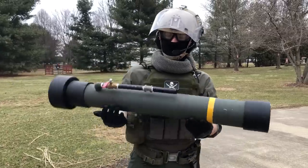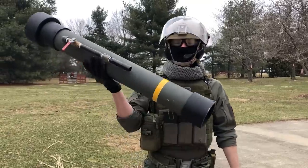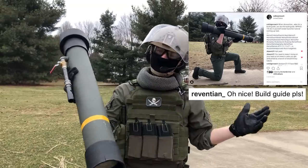Originally, I wasn't going to do a video about this because I just kind of made this on a whim and thought, oh, that's pretty cool. But gosh dang it, people really seem to like it on Instagram. And when your boy Revention tells you to do a build guide, I mean, what are you going to do?